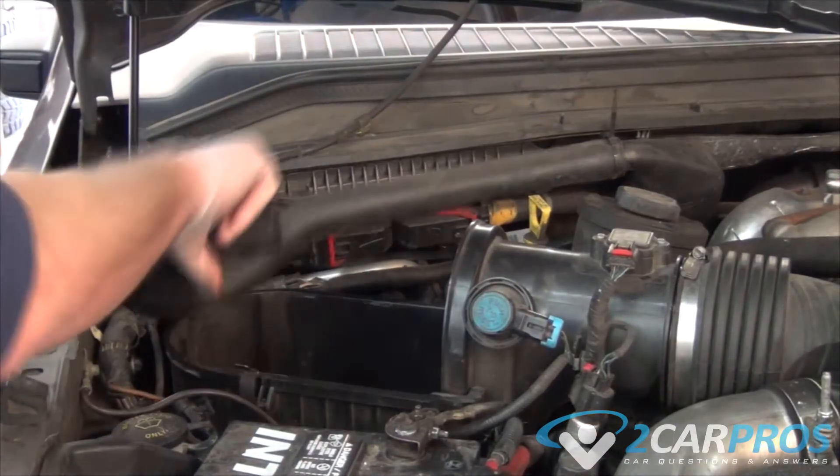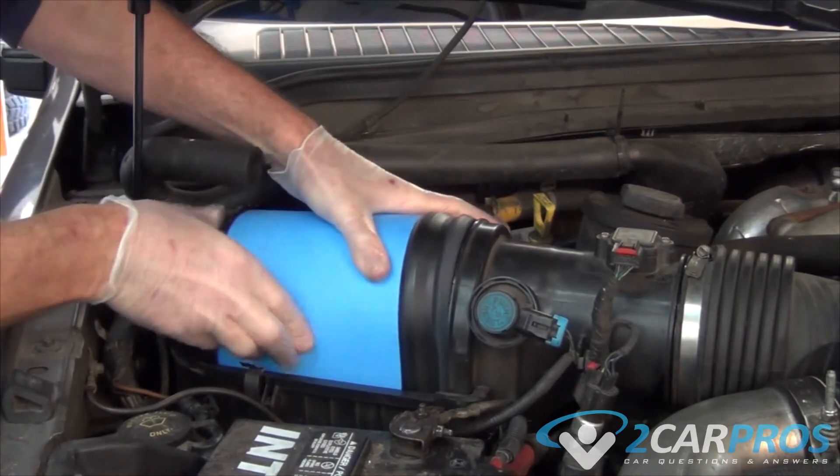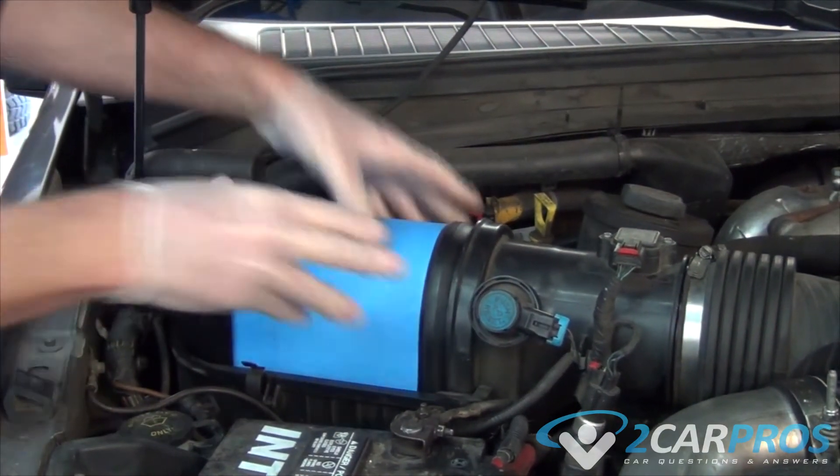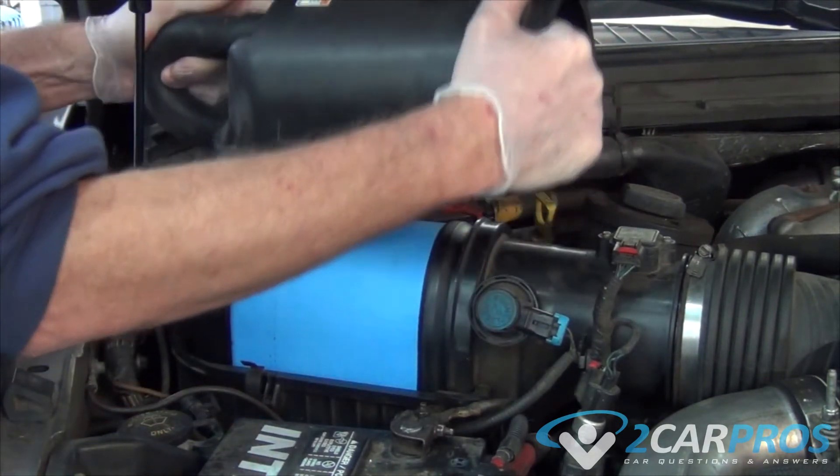Next, we need to replace our air filter. And finally, we can replace the top of the air box.